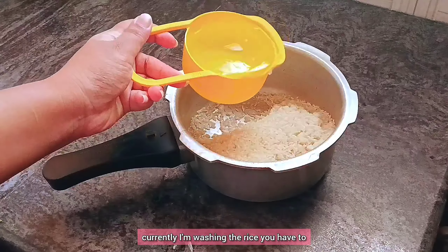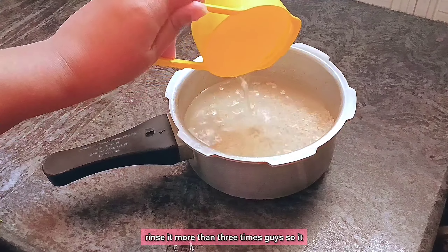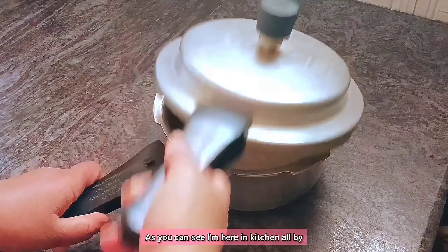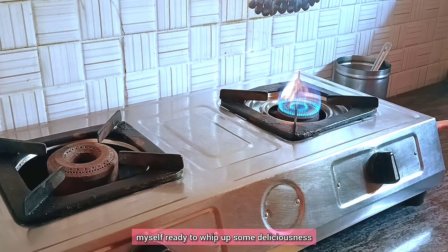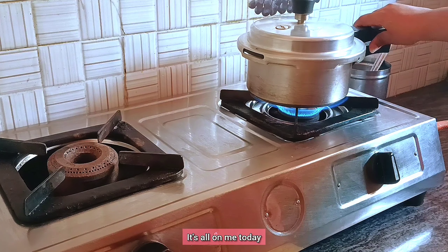Currently I'm washing the rice. You have to rinse it more than three times so it will be neat and clean. As you can see, I'm here in the kitchen all by myself, ready to whip up some deliciousness — from chopping veggies to seasoning, it's all on me today.